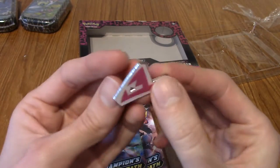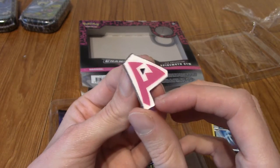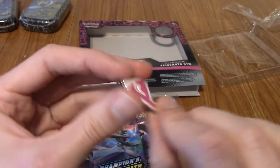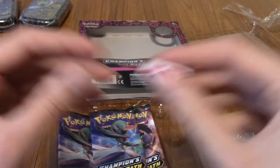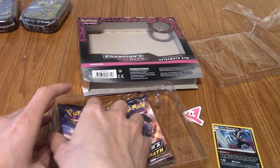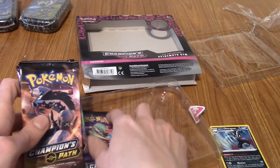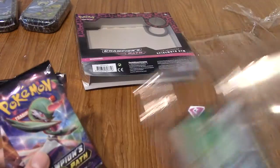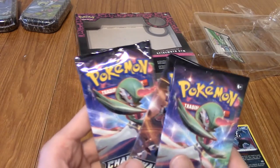I'd quite like a full set of Galar gym badges, but I know that is kind of expensive. And of course we have a code card which I won't be showing you guys, because I'll be giving it to a friend.